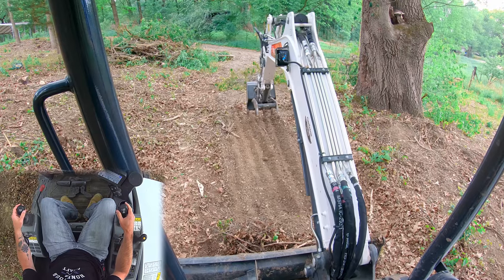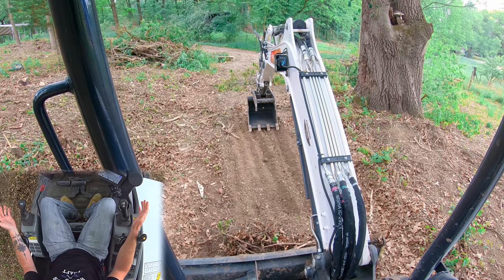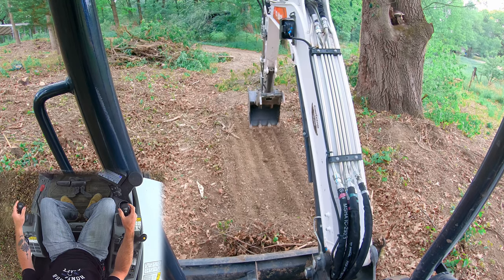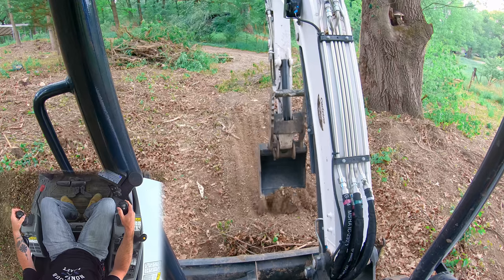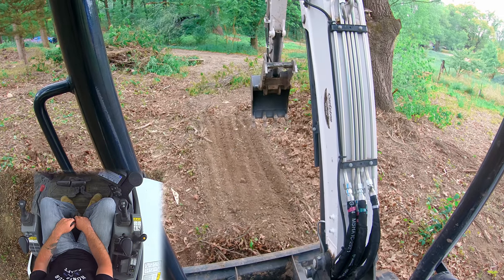That is one way you can do it, and you can see those are relatively level passes. If we were to really take our time and dress this up — let's do one more pass. Stick in, now I'm booming in, concentrating on that boom. Now that we've got it level, let's talk about another technique you can use.